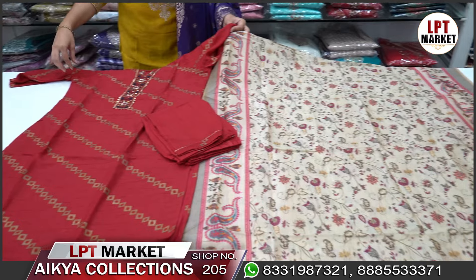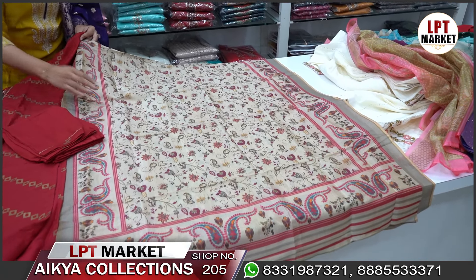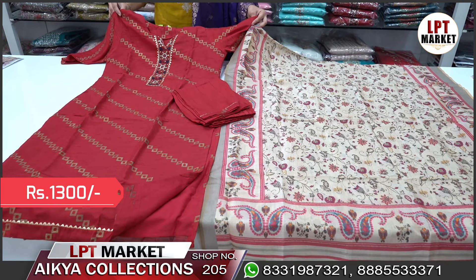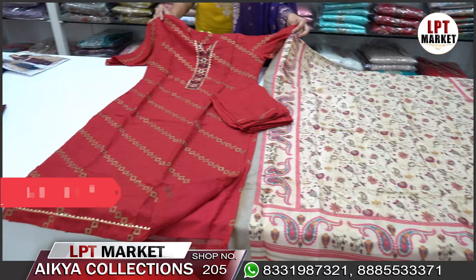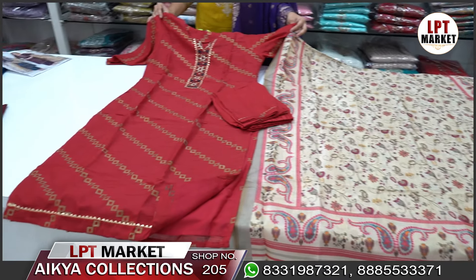It is a soft orange with a floral print. The price is ₹1300, M to XL size.